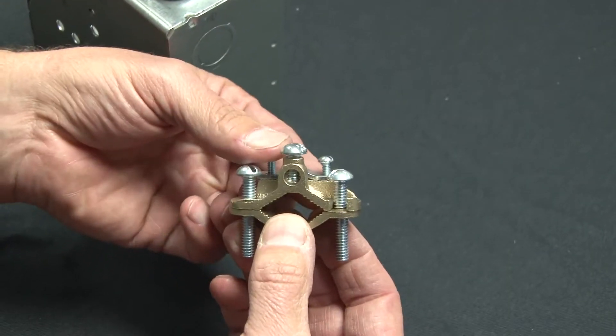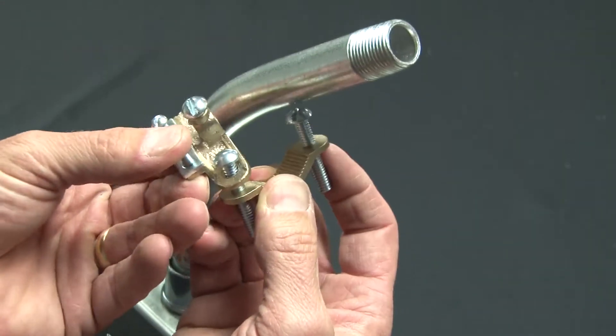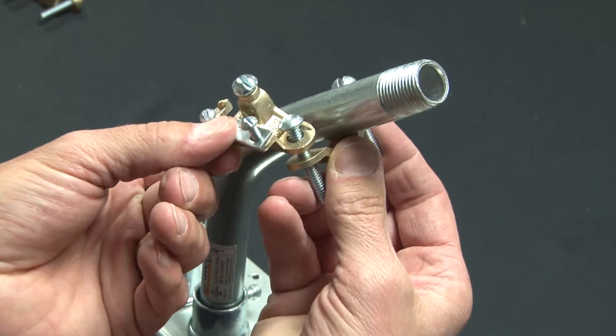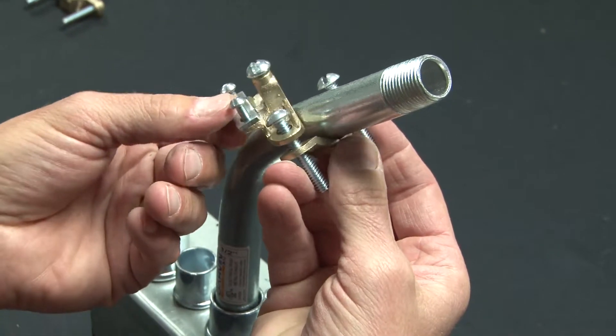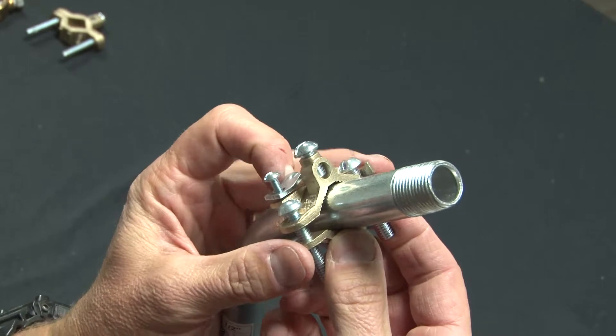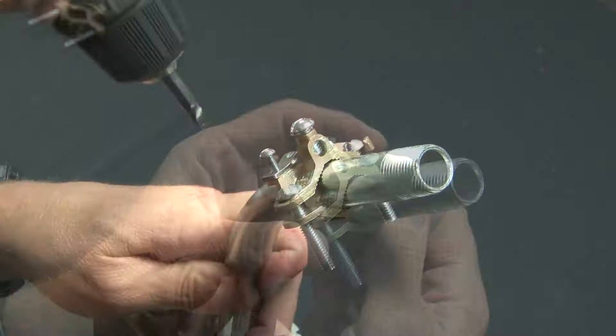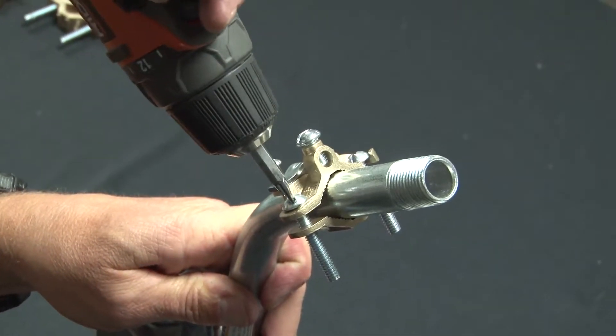You simply loosen the screws and disconnect each part of the body. Place the bottom portion on the ground pipe and then swing in place the top portion. At this point, I usually like to finger tighten it, and then tighten it with a screw gun.